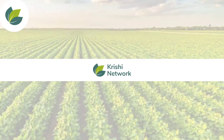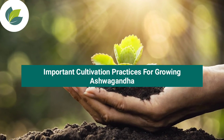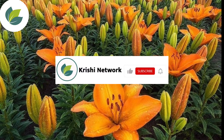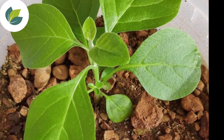Dear Farmers, welcome to Krishy Network. In this video, we are going to discuss about important cultivation practices for growing Ashwagandha. Before going forward, I request you to like, subscribe, and please click on the bell icon in our YouTube channel.